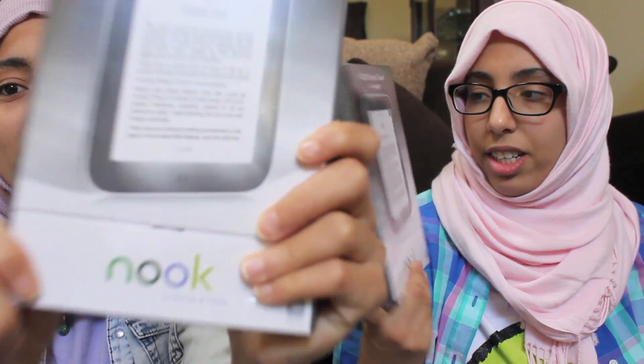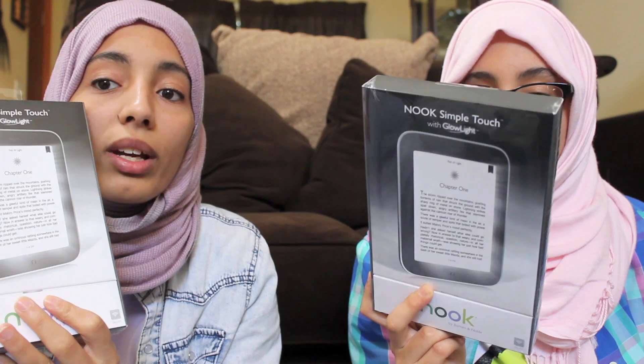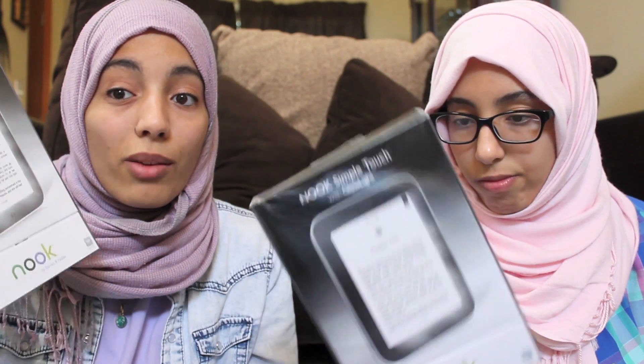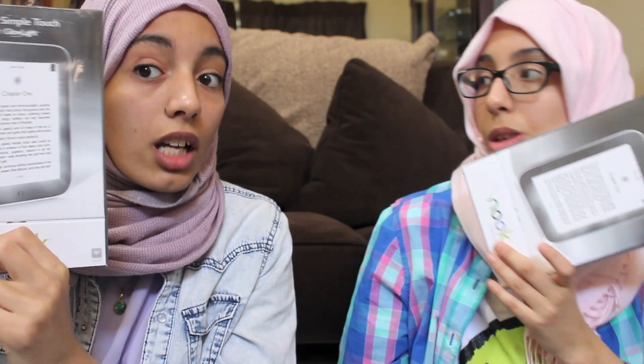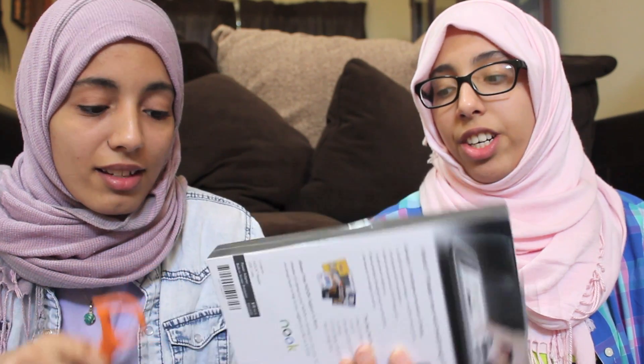The most exciting thing we got was the Nook Simple Touch with Glow Light. We didn't get the Nook HD because we already have iPads — we wanted something light just for reading. The glow light was on sale today for $20 off, so we got it for $99. We're really excited to open it — it's our first e-reader!